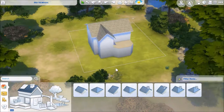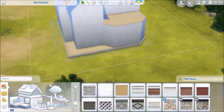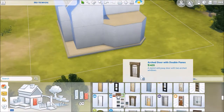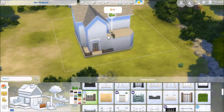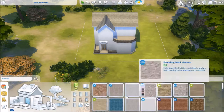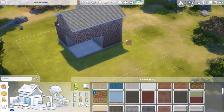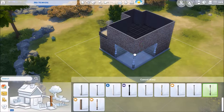So this is a new house — obviously — Patio Paradise. It came up to 84,503 simoleons. It's a two-bedroom, one-bathroom, and I built it on a 20x20 lot. It's a very simple house shape, a very basic house with a little cutout in the back that becomes our back porch.